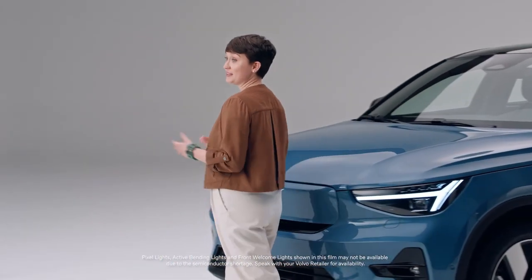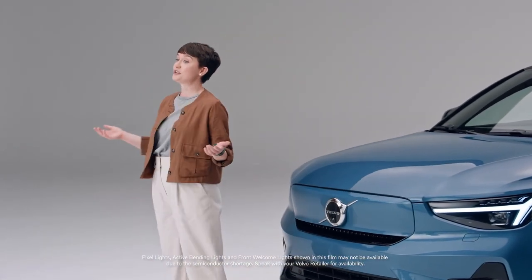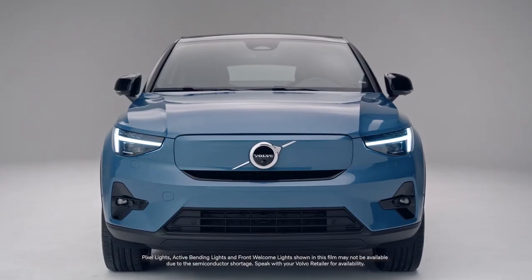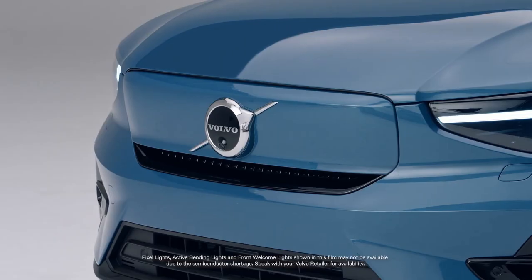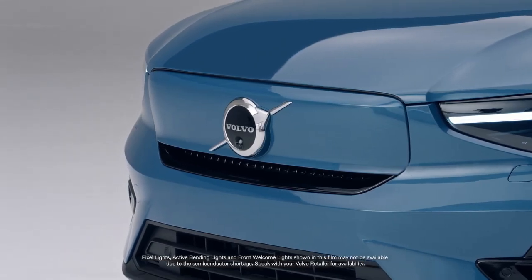Because there's no gas engine, there's no need for air to enter what was the engine compartment on the car. This gave Volvo designers the creative freedom to reimagine the front grille and make a new signature element for the pure electric Volvo models.